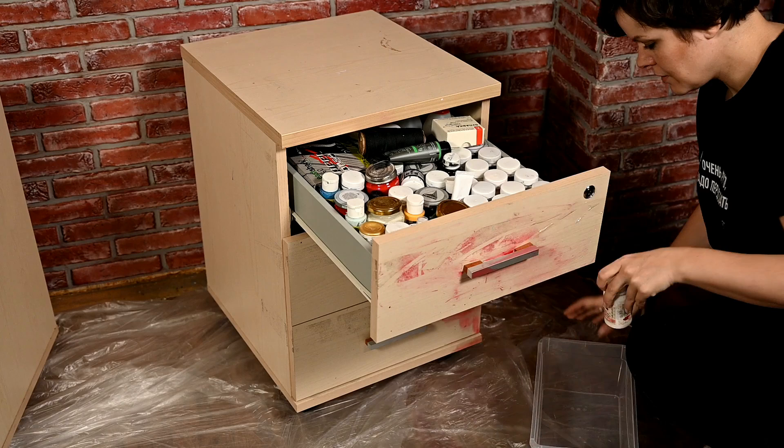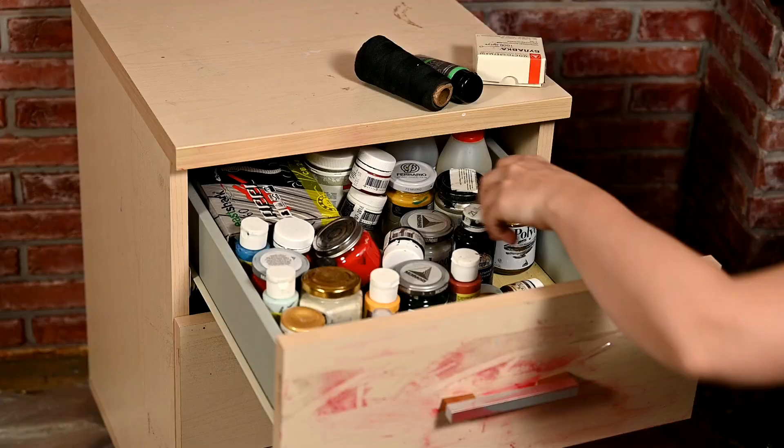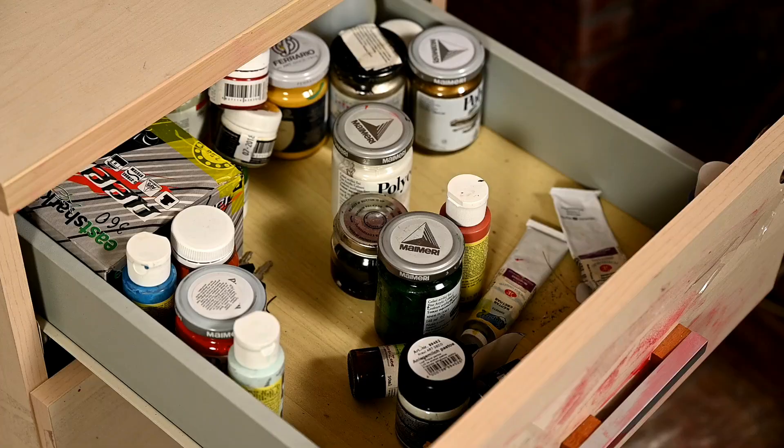The first thing I'm doing is taking everything out of the drawers. Here I've kept my paints — all the acrylics and smaller jars, as well as glass and ceramic paints, which I have a lot of.